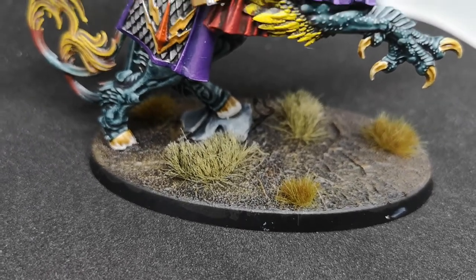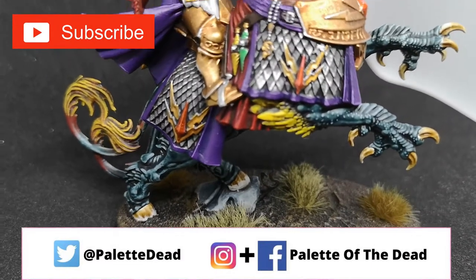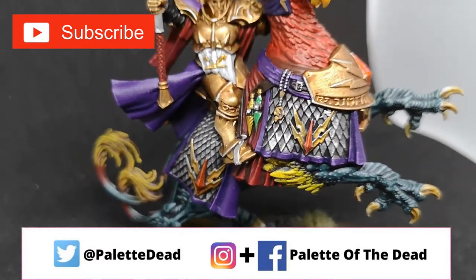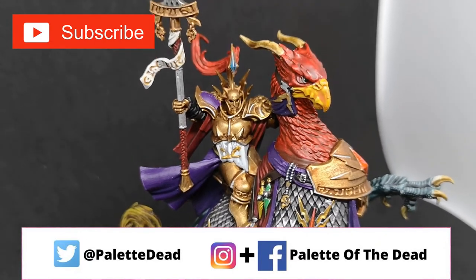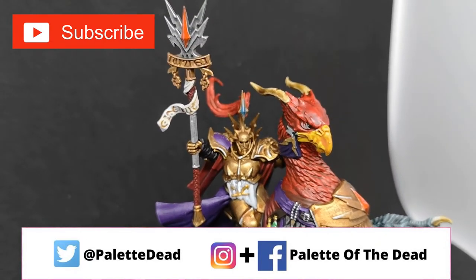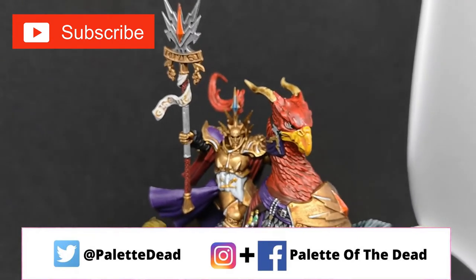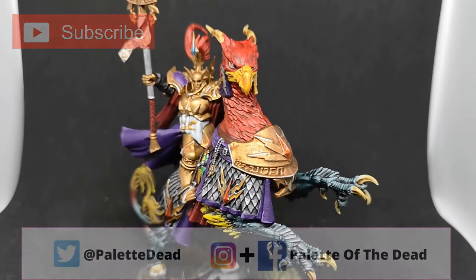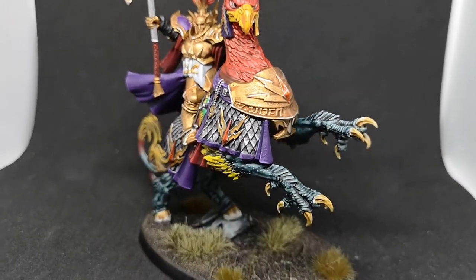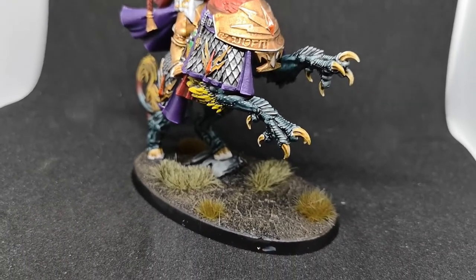Hey folks, Jimmy here, aka Palette of the Dead. Welcome back to the channel and welcome back to a Mortal Realms painting video. As always, if you like these videos please hit the like button, subscribe to the channel and drop a comment down below. With this one we are painting the Lord Arcanum on Griff Charger that we got only a few issues of Mortal Realms ago, and this is just how I went about getting the paint job done.